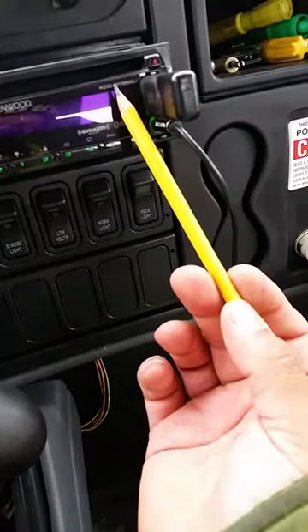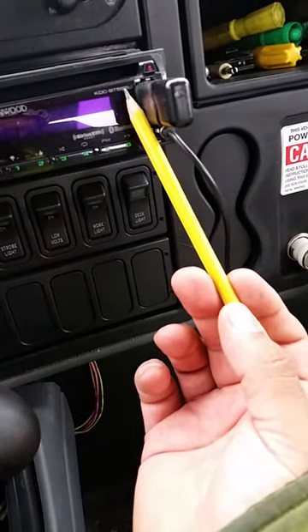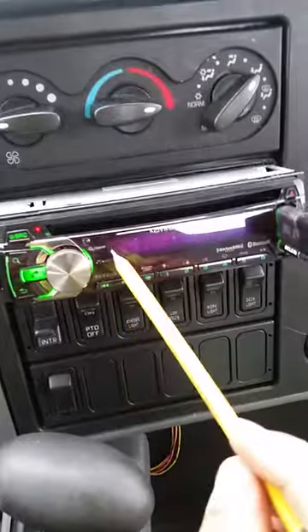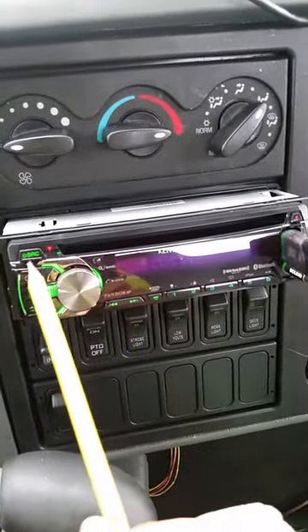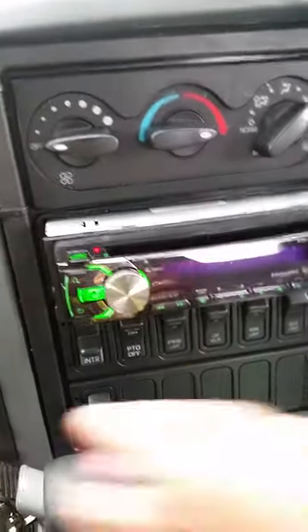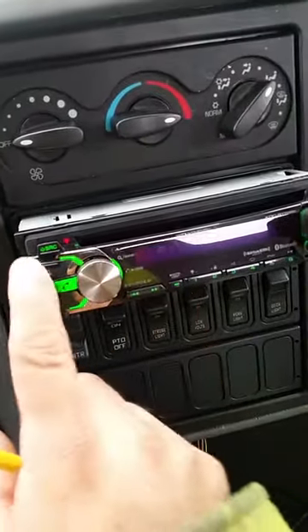What's up guys? So I have a Kenwood KDC-BT555U radio. I don't know what happened, but I was wiping the face and I stuck the rag in here to clean, and for some reason it just went into protect mode and I can't do anything after that.